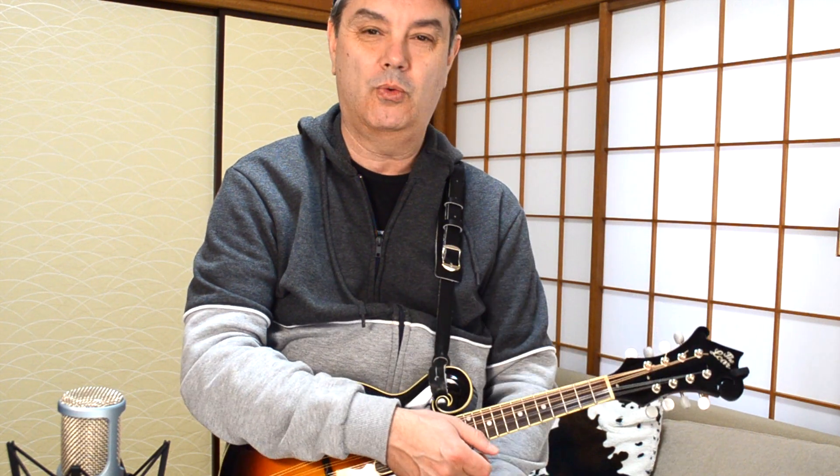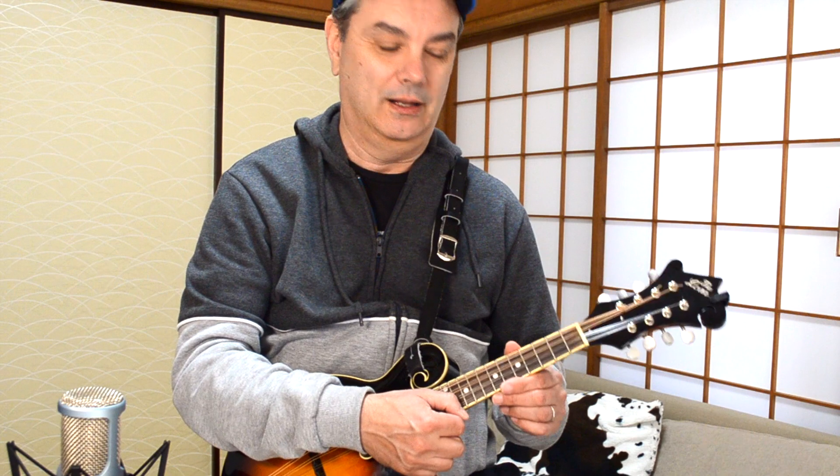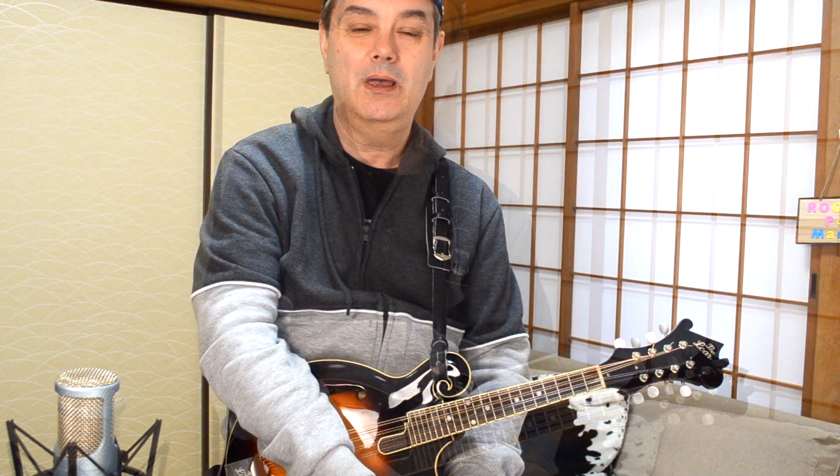It's called Sunday Bloody Sunday. My name is Mike Dijon, and today I'm going to show you all of the bits, all of the pieces, all of the parts for this classic U2 song that's normally played on guitar, but once again works really nicely for this little eight-stringed instrument.